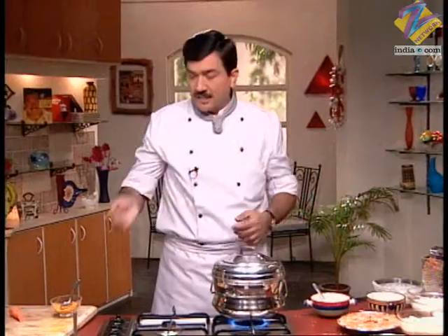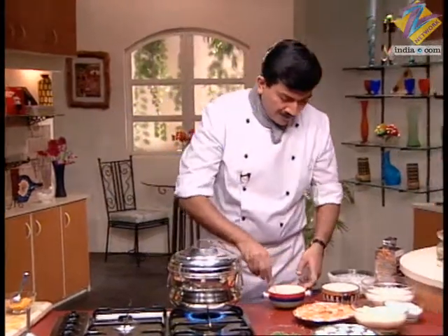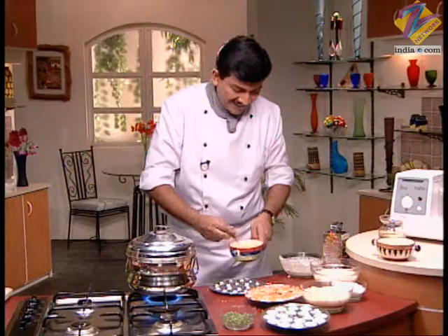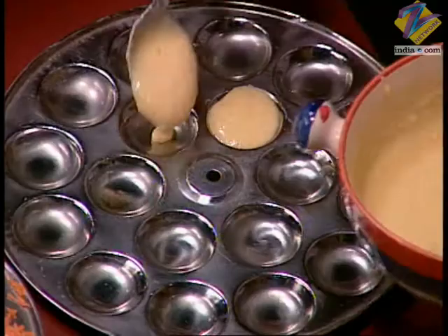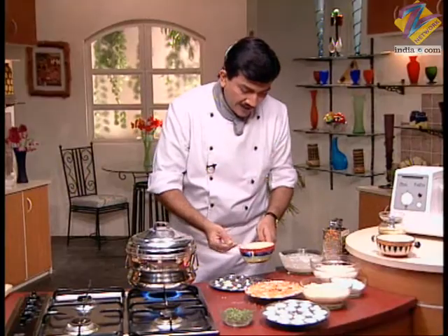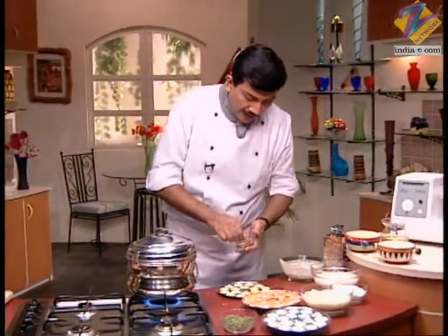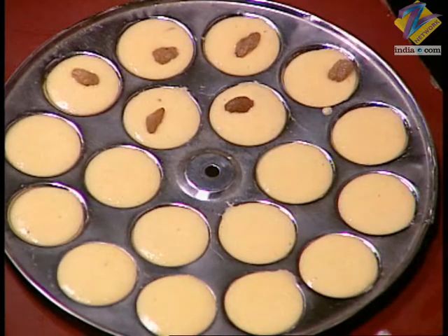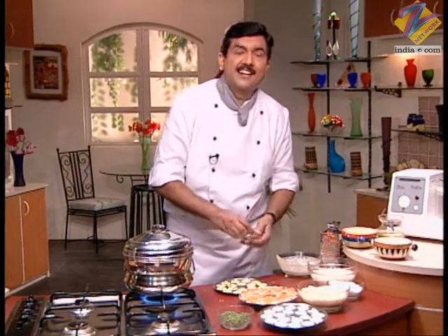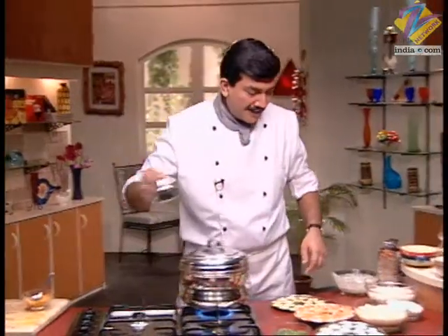After that, we make some more idli. In this batter we add a little haldi (turmeric) so that the idli changes color. We have three types of idli — plain with carrot on top, one with haldi batter, and one with dhaniya. On top of the idli, you can place kishmish (raisins), chopped badam (almonds), or chopped kaju (cashews).